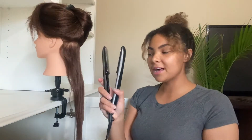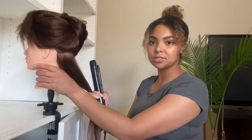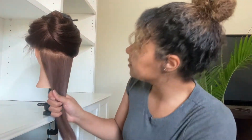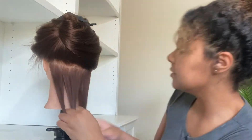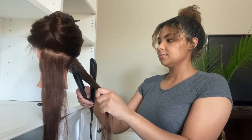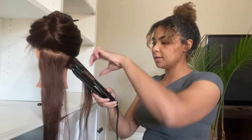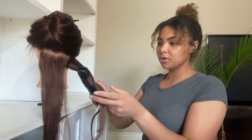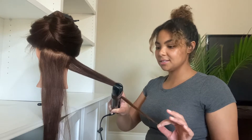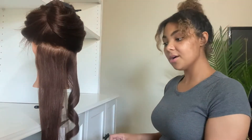Okay, so now I'm taking my flat iron and I'm going to start. I'm going to actually split this into about three sections. I'm just going to start on this side, taking my flat iron, putting it in about two inches or so away from the root. And then I'm going to immediately start twirling — one twirl — and then pull straight down. I won't be surprised if it just stays the same. Oh, that actually curled really nicely.